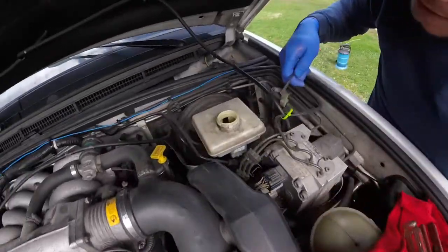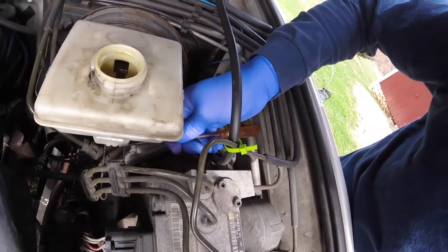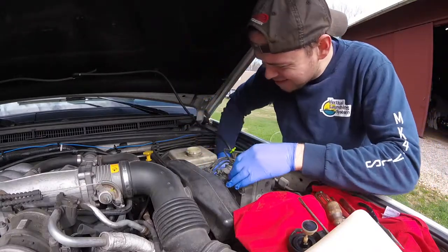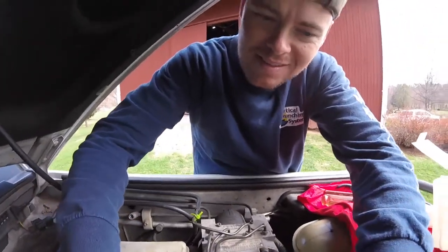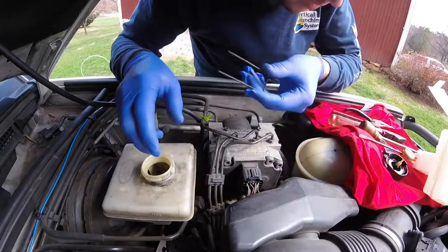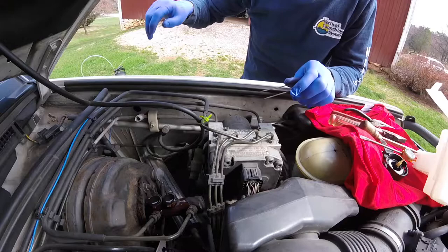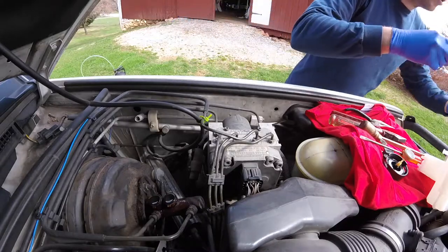That was pretty easy. What I did was just twist it down and then pull it out — not hard at all. I pulled the reservoir out and there was still a little fluid in there. I don't need the pin anymore so I can set that aside.